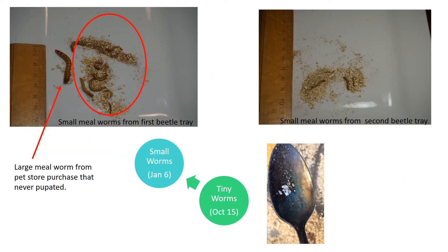Here you can see the difference between worm sizes from an earlier and a later tray — the small worms on the right-hand side and the slightly larger worms on the left-hand side. What I think is so cool is that one of the originally purchased mealworms never pupated — it's still roaming around the tray, and I've put an arrow to that mealworm. Also, you can see that the worm on October 15th is super tiny — smaller than the little tiny flakes of oats that are left.